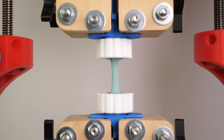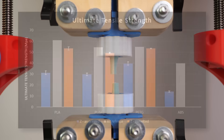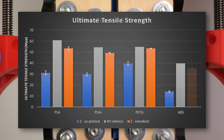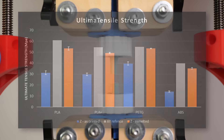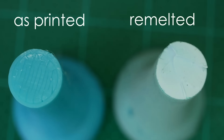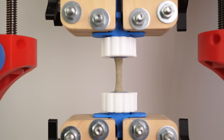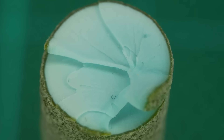Finally, let's take a look at ABS. I was able to increase the layer adhesion by 150%, reaching 90% of the strength of the dog bone samples — impressive! The fracture surface doesn't look as even as PLA's, but still no layer lines or porosity are visible. The brown samples treated at 230°C showed equal strength results, so probably only the most outer region is affected at those higher temperatures.